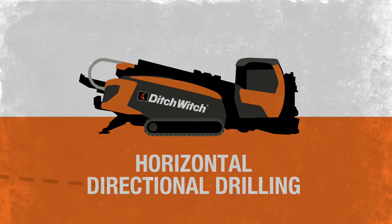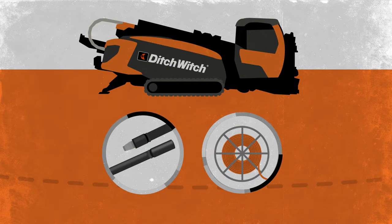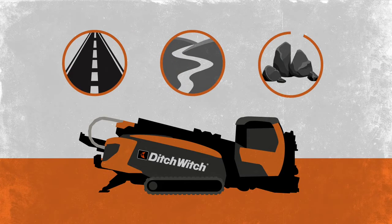Horizontal directional drilling is an efficient, innovative way to bury pipe and cable under roads, rivers, or any other potential obstacles.